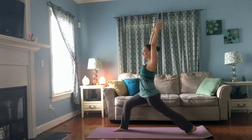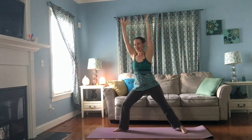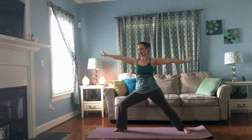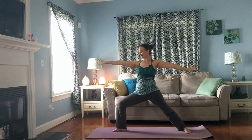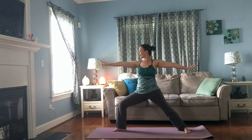What does it feel like to be in this body with these feet pressing into the floor? One more breath. Then spin your back heel down, reach your arms wide, come into your warrior two. Front knee still bending to about 90 degrees, gaze over the third finger of the right hand.